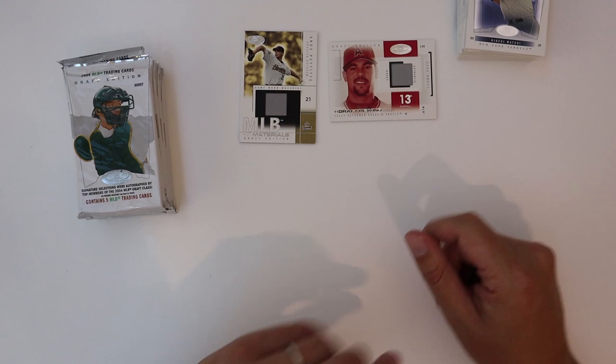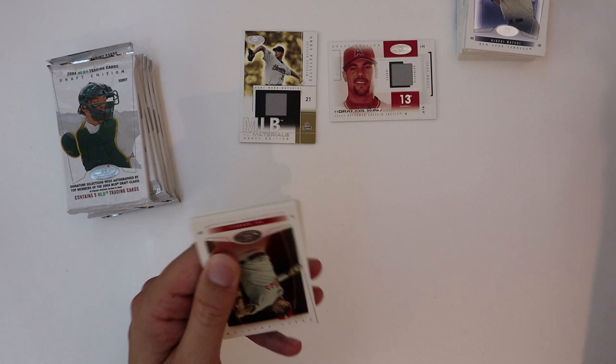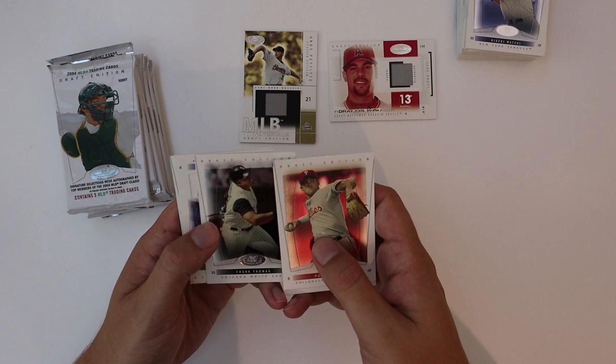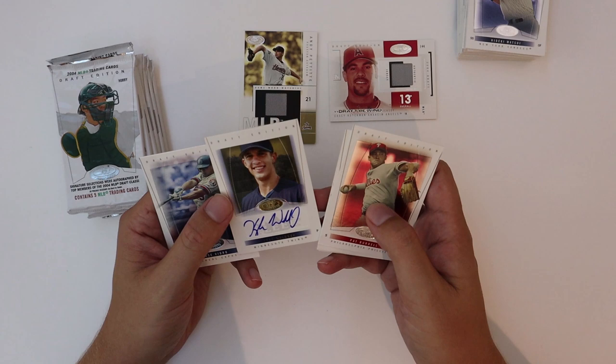I didn't even know that you could get jerseys in this — I thought this was a very prospect-forward product, but apparently I'm wrong. There's me doing no preparation going into these videos; probably should hit up a checklist or something. And here's our autograph — it is Kyle Waldrop, the Minnesota Twins.